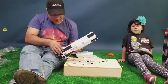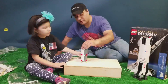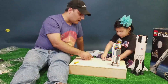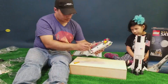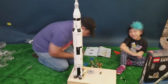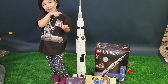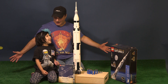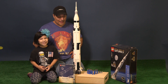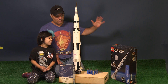We'll be right back. What a job! It took us almost half the day to build. But here it is — the NASA Apollo Saturn 5 moon rocket.